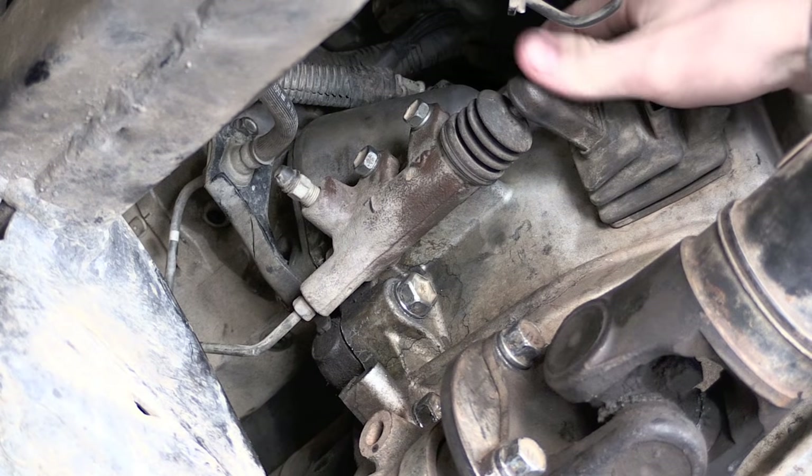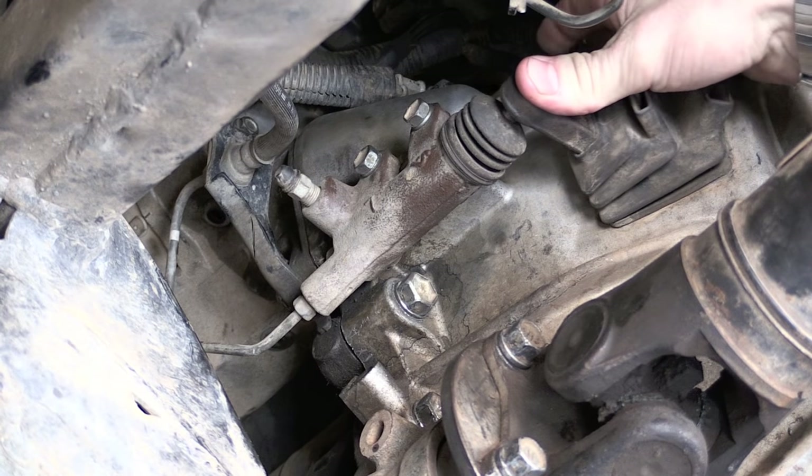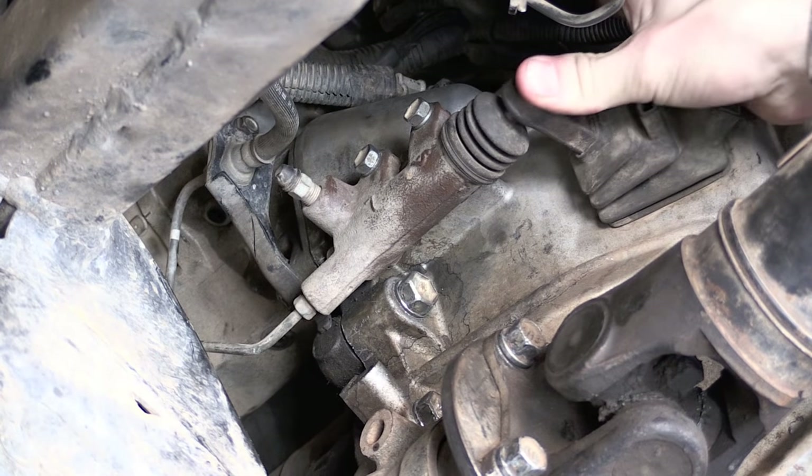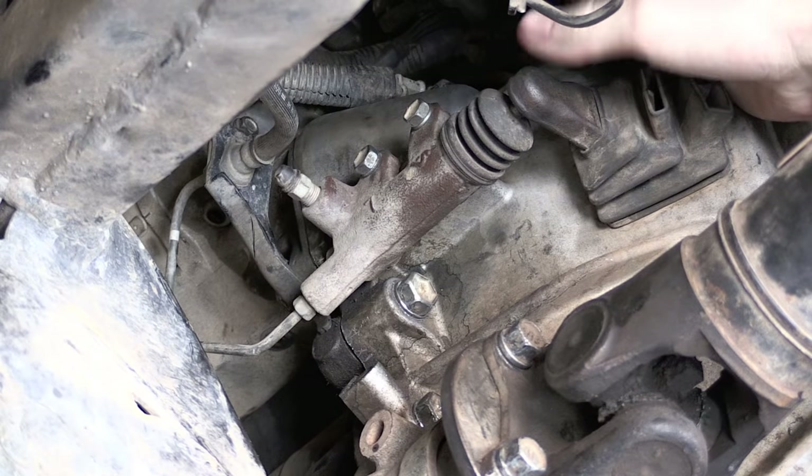Underneath the vehicle, check that the slave cylinder can be depressed and will push fluid up towards the master cylinder by pushing on the clutch fork. This will ensure that the bearing will not hold on as the clutch wears.